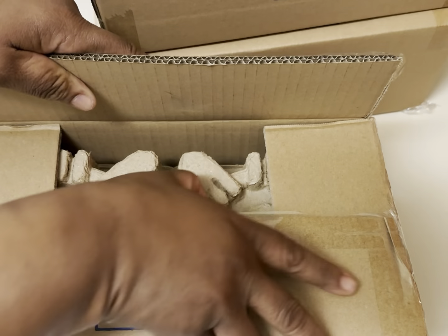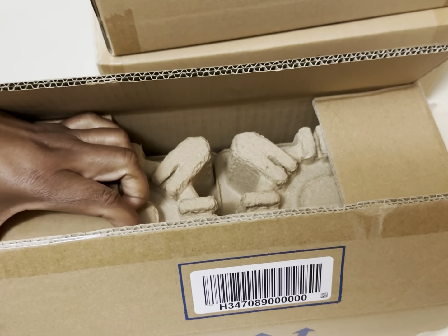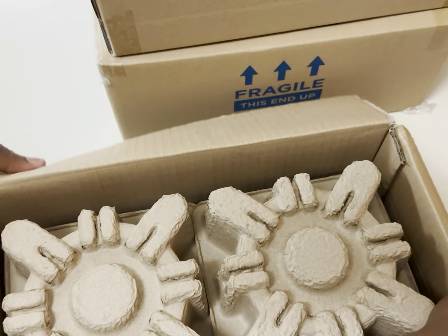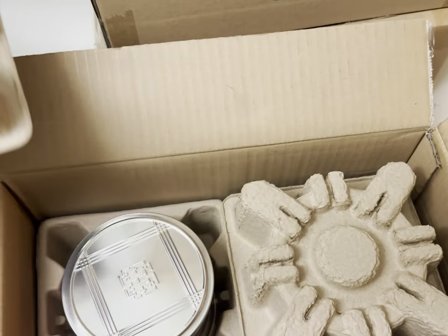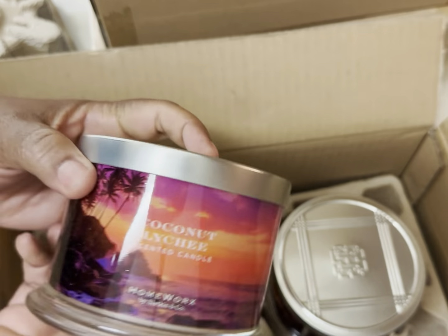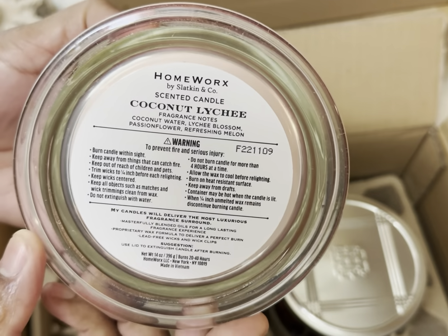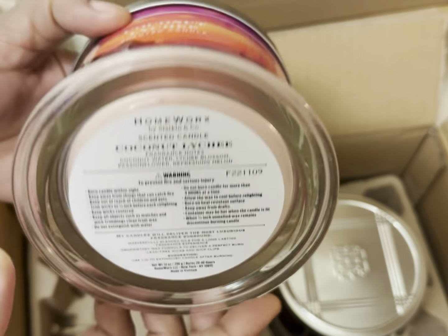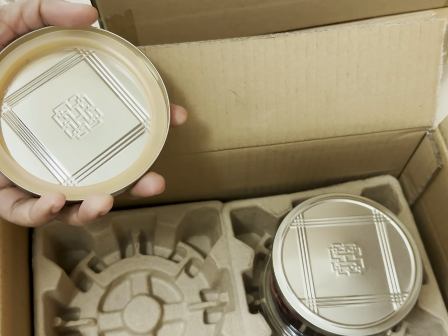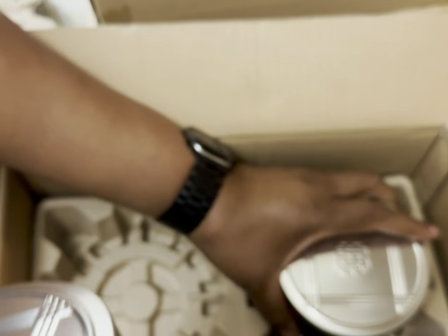I may seem like a savage opening these boxes, but for time I don't want this video to be 20 million years long. This one is Coconut Lychee candle, and the notes are there. Oh, that is so pretty — again a set of two.